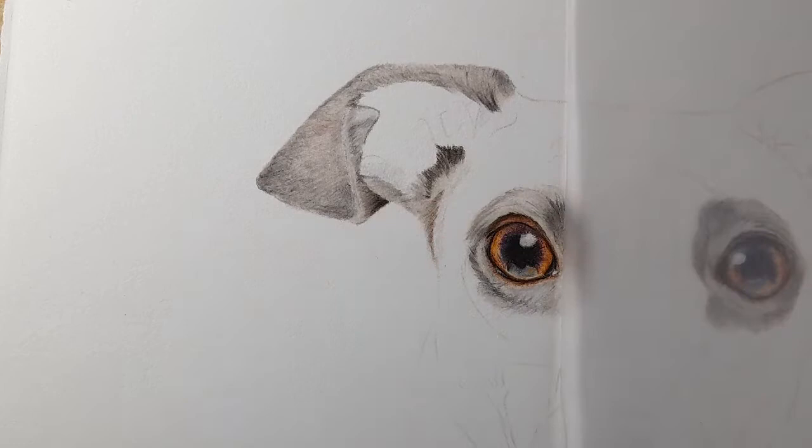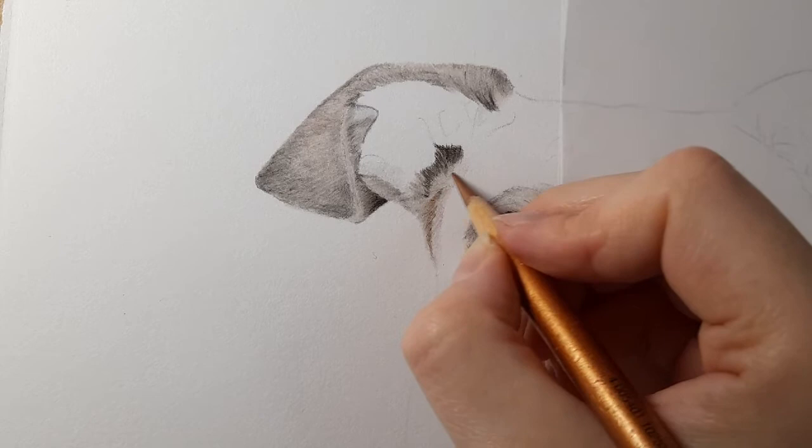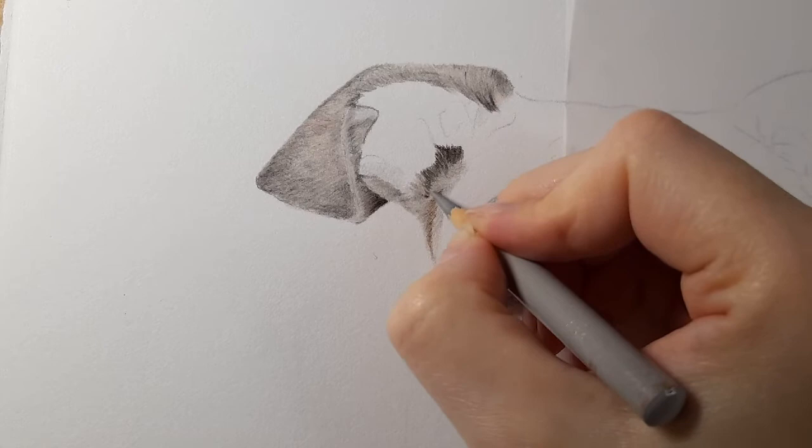Blending that bottom area — you can see the difference now in the tonal values. Then I'm taking my copper and bringing it along the rest of that base layer very gently. There's like a brownish tone to the fur as we come into this side of the head — this will be a nice transition when we go into the burnt umbers and van Dyke browns. Then warm gray three very lightly over the top.